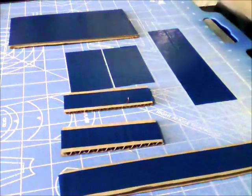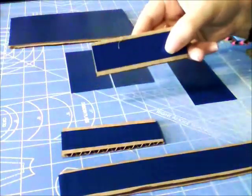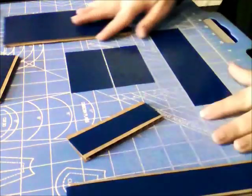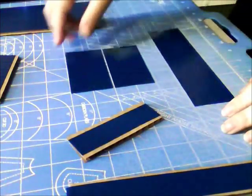First, set the big piece aside for a moment and take all the rest of your pieces. You're going to need two strips of duct tape that are the length of one of these small pieces, and one strip of duct tape that is the length of one of these long pieces. Slice each of those in half so they're each an inch tall.